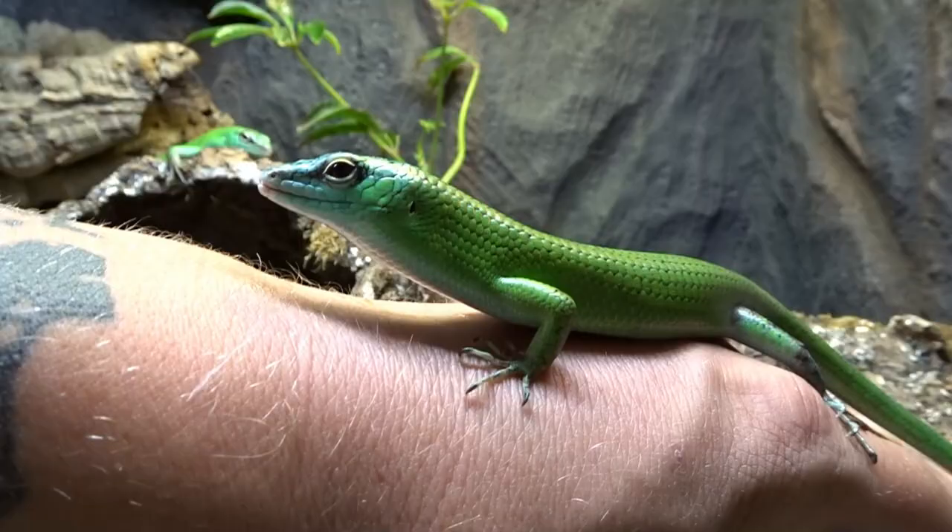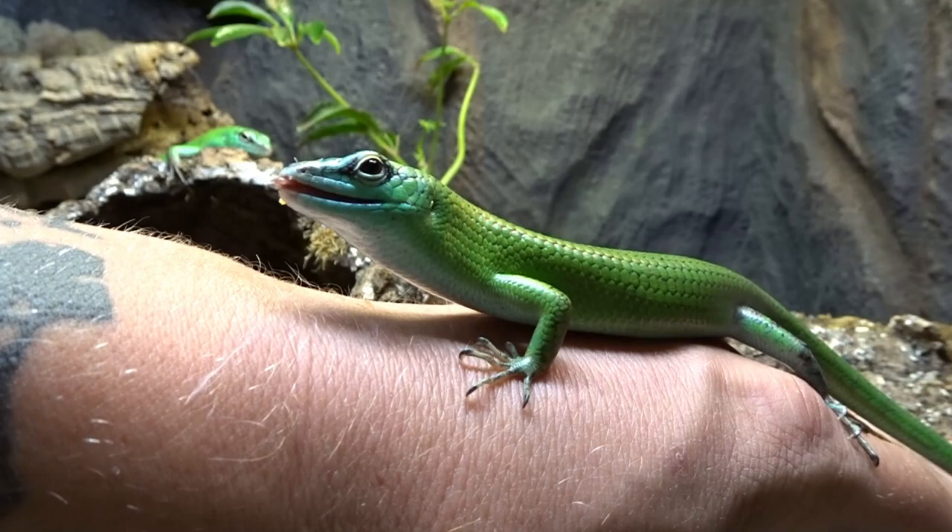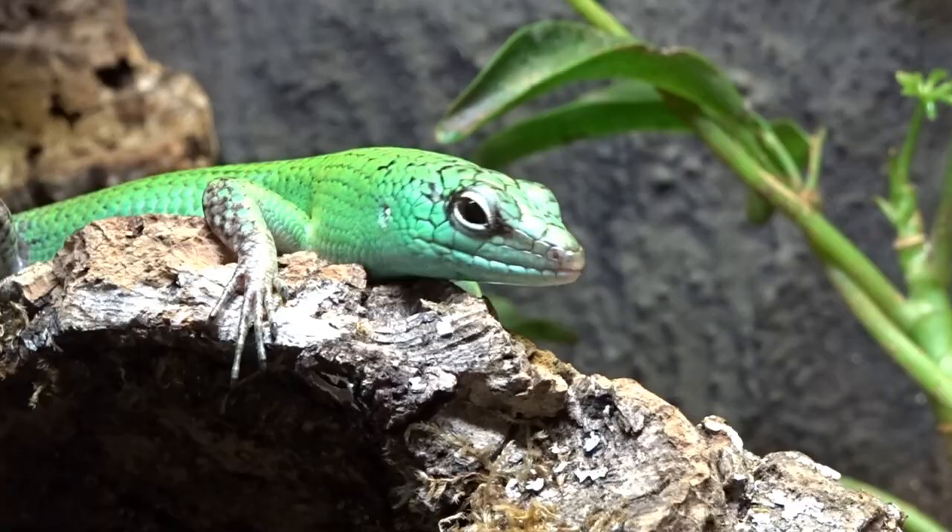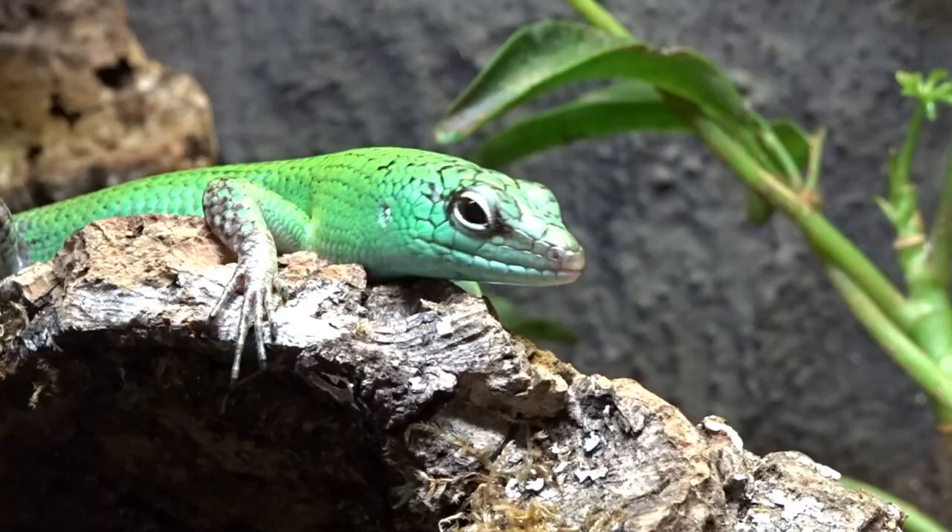Consistency is key, and while being consistent you will build a strong relationship between you and your skinks. Remember: let the skink have control in the situations, take your time, work on the bond, and never force any interaction upon them. This is a routine that I developed and followed to build a strong bond between me and my skinks. These guys are typically an easy species to tame down, but each individual is different.